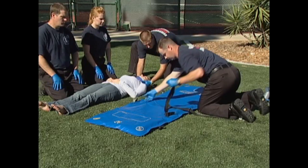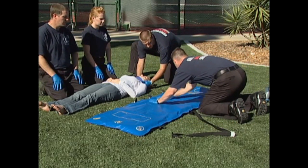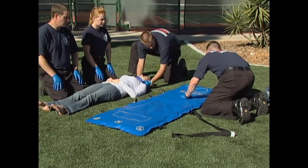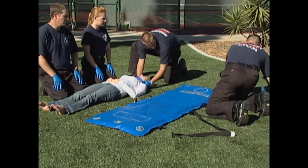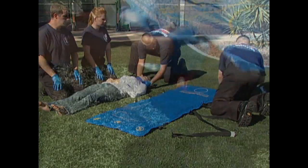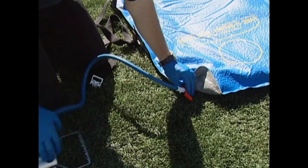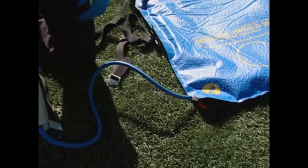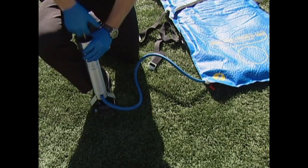Disconnect the patient restraint strap from the mattress, or if desired, disconnect a strap only from the side of the mattress nearest the patient. Manually smooth out the beads to form a level surface. Connect the pump to the mattress by fastening the pump hose connector to the maxi valve on the mattress. The pump can be attached either at the foot end or the head end.